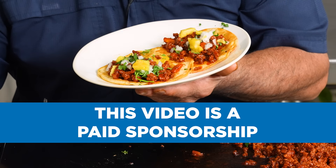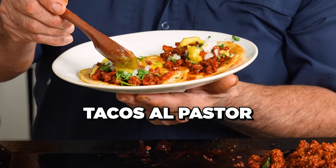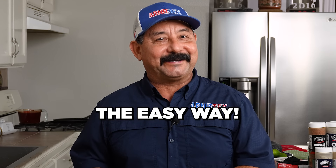This video is a paid sponsorship. Thank you to the National Pork Board for making it possible. Let's make some tacos al pastor the easy way.